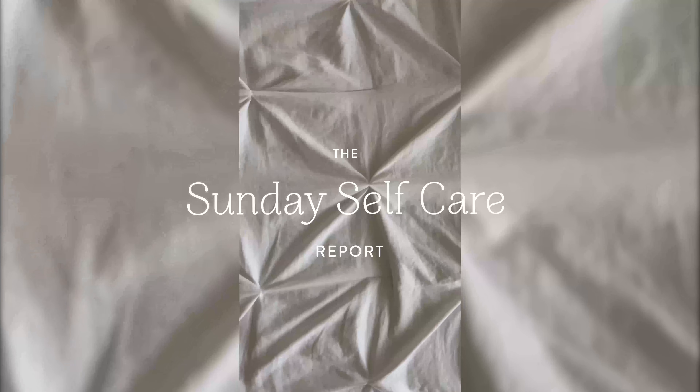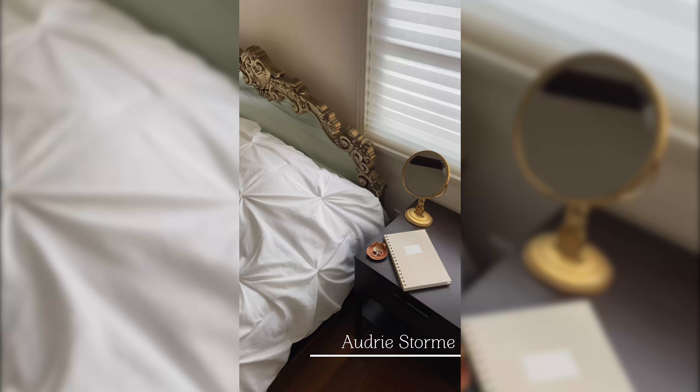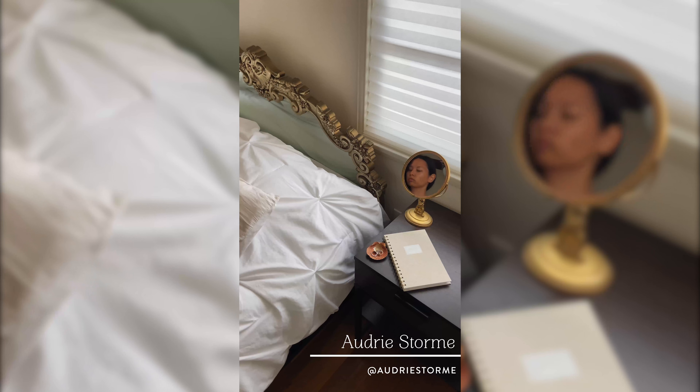Good morning. My name is Audrey Storm. I'm a content creator and freelance video editor, and I'm going to share my everyday morning routine.